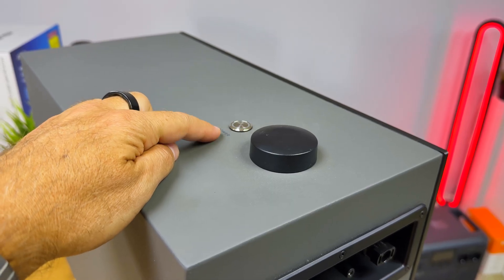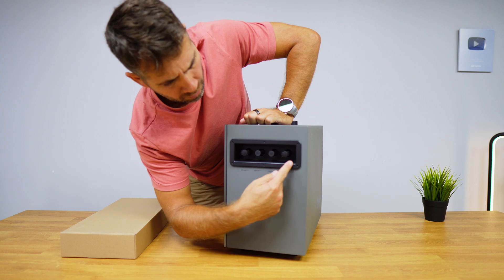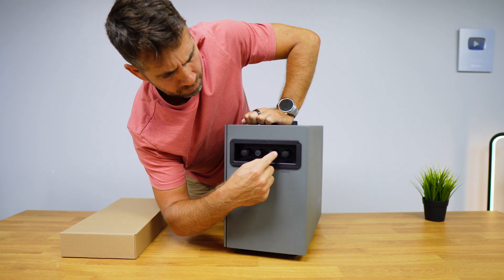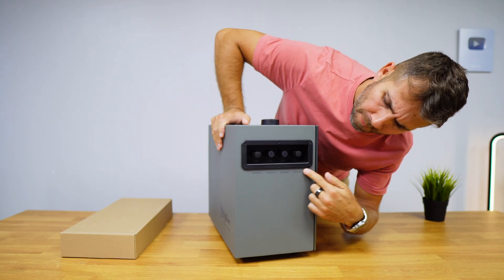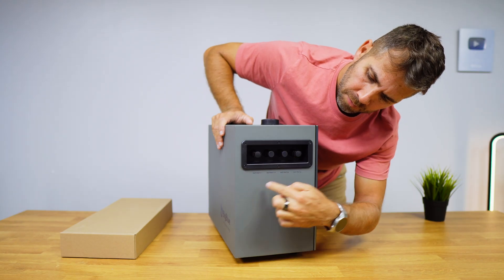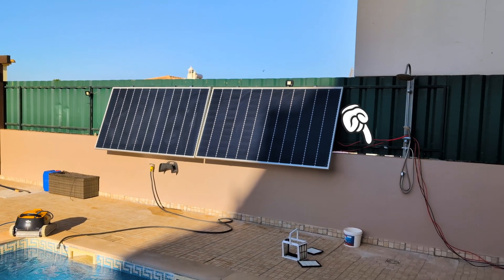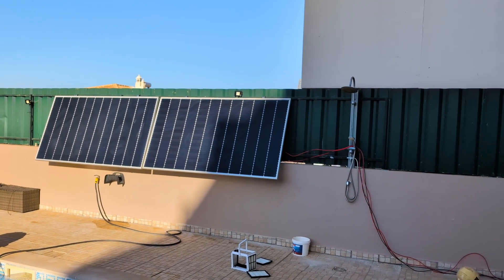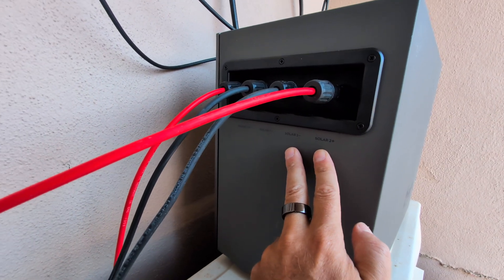The PowerFree H4 has a power button on the top along with the antenna. On one side it has two sets of MC4 input connectors with two MPPTs to connect up to two panels. And on the other side it has two sets of MC4 output connectors to connect to the microinverter.